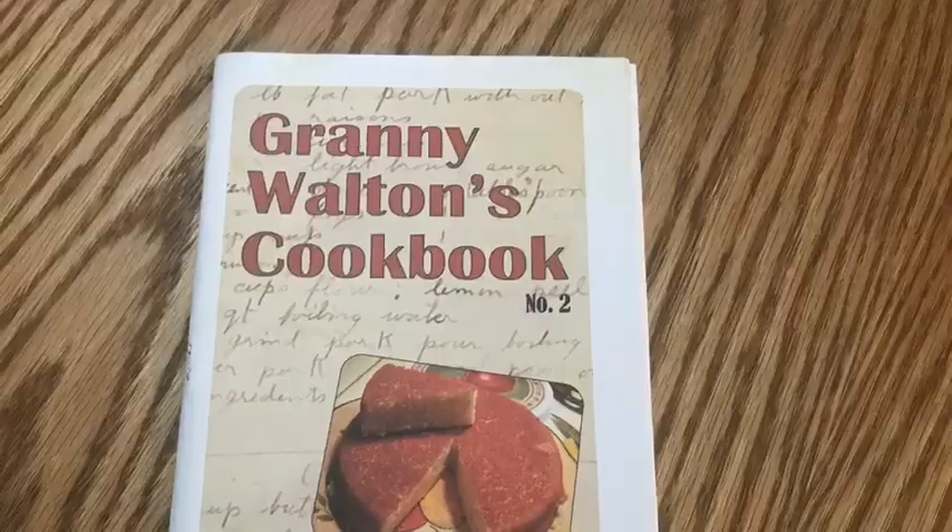Freelance writing — I know there are several homesteaders that do freelance writing and books. Some of them do online books or publish their own book. Several have done a cookbook, and I am fixing to work on my mom's cookbook called Granny Walton's cookbook. I'm going to work on that as soon as I can and put that on an Etsy store. You could sell those at the farmer's market or online on an Etsy store or wherever.